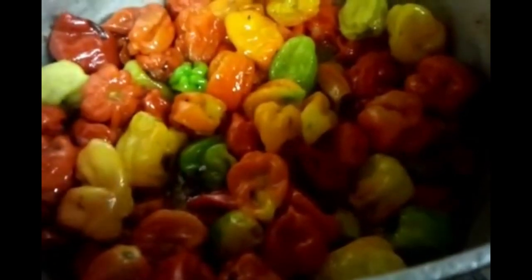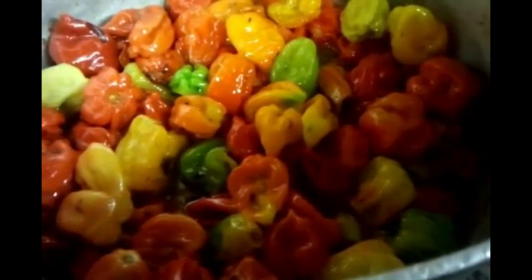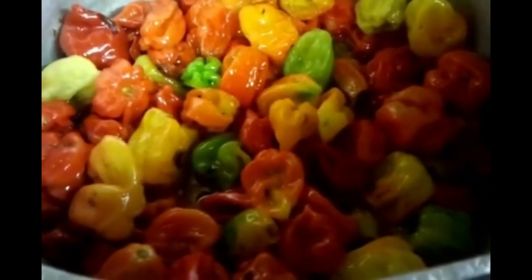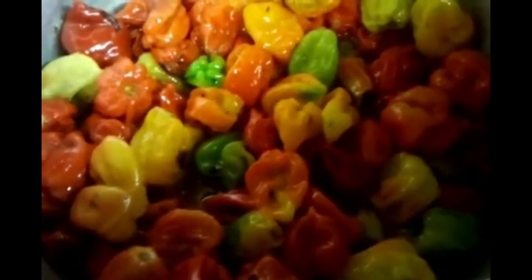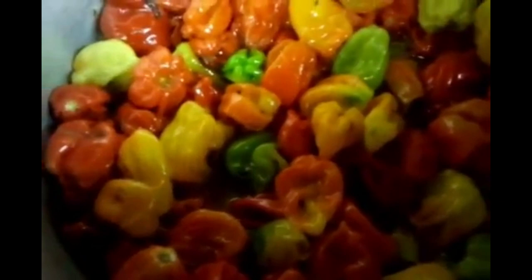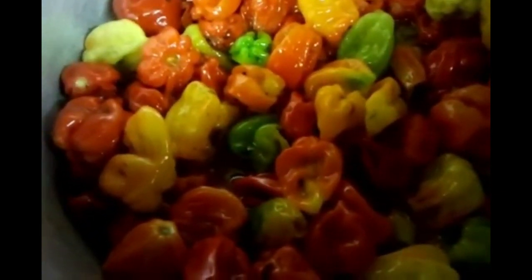What we normally do next is let it cool down and put it in a tight glass jar to keep the aromatic taste inside. So when we need some, we just take some out and blend it.